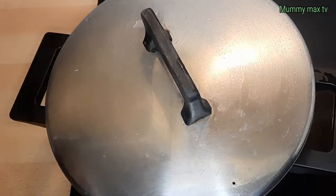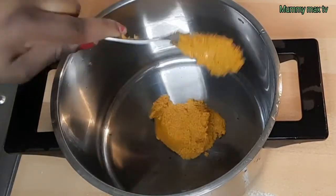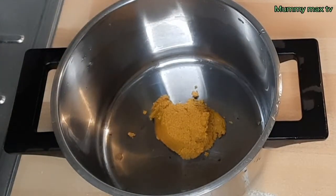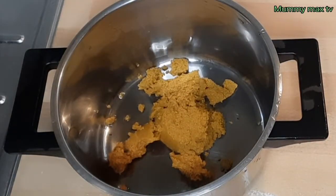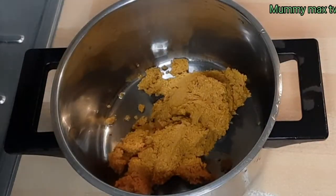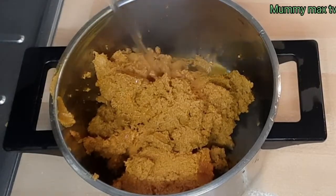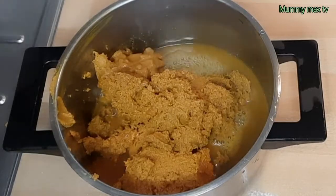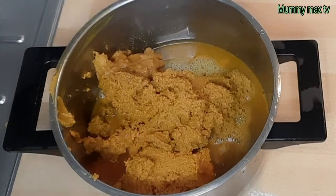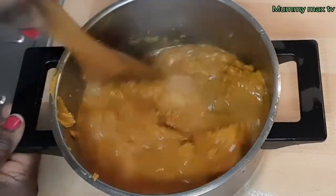Before my meat finishes cooking, I'm going to be dissolving this banga paste. When you do it you'll see that at the bottom of the banga paste there is some black substance that looks dirty. So I just added some warm water to it and I'll go ahead and stir it for it to dissolve.